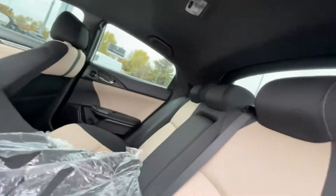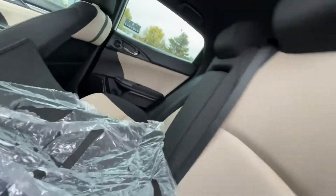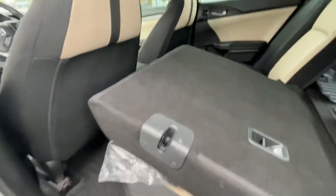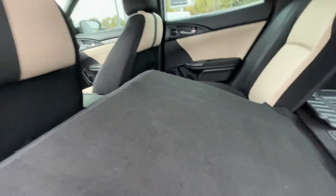If you want to tow something, because this is a hatchback you can fold that down. This is nice too because we can really see the back — good clean shape.